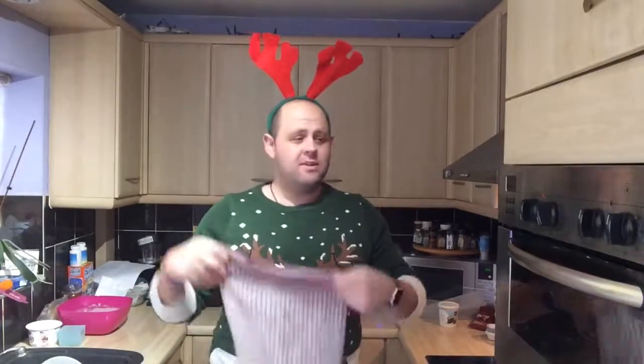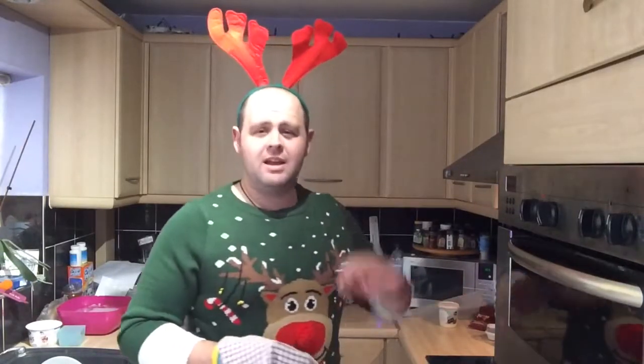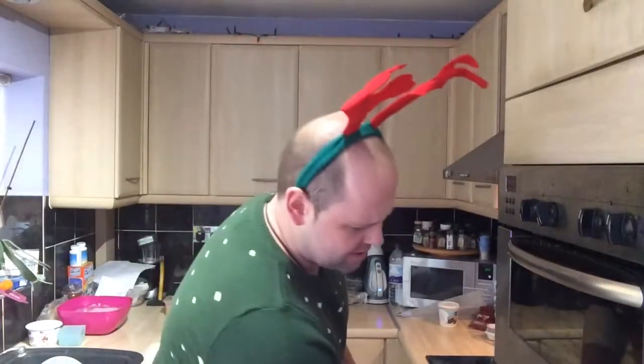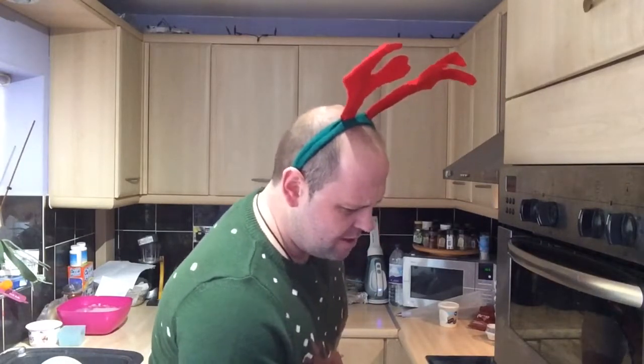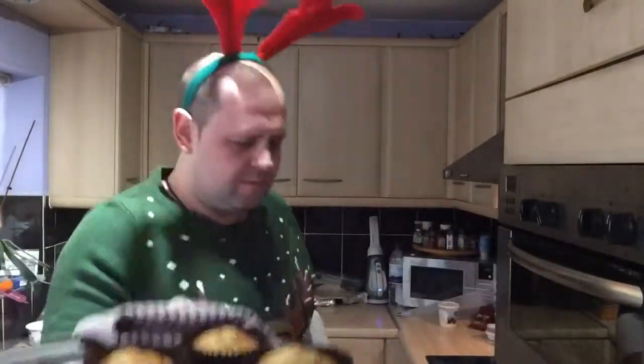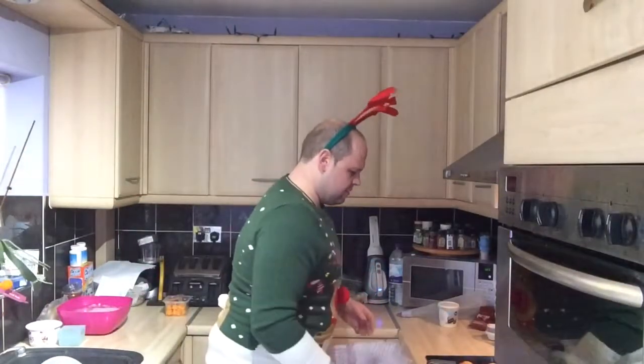I've added some festive antlers because I just found them. The muffins have been in now for 15 minutes, so we're gonna take them out of the oven, let them cool down, and then we're gonna frost the cakes with real cake frosting and decorate them with butternut squash and hundreds and thousands. Let's have a look at them coming out. I love it when a plan comes together! And you know what, they don't even smell bad — check out them mad boys!